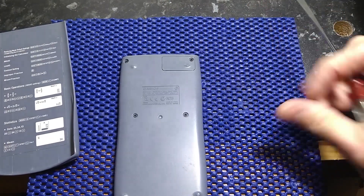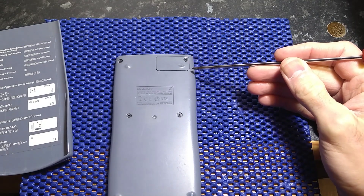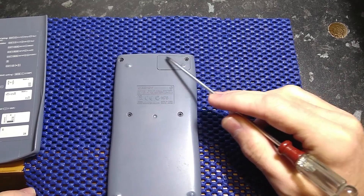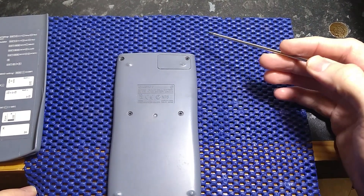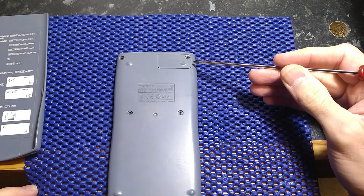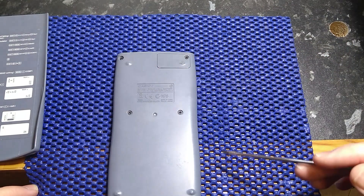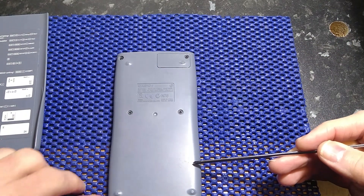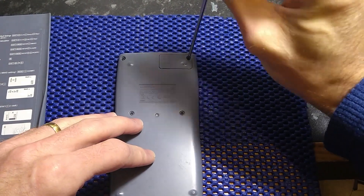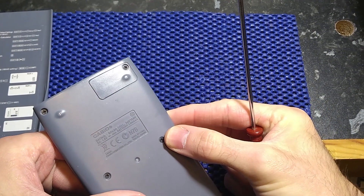On the back there is this little cover. Now different Casio calculators have different battery arrangements. Some of them have a raised ridge that acts to raise the top end up slightly. They often have a triple A, or sometimes a double A cell. Some require you to take the whole back off — all six screws. This one only requires one screw to come off. It's a small Philips head.